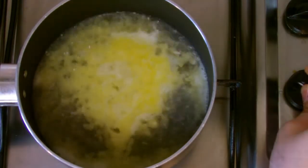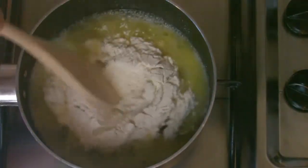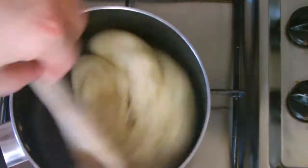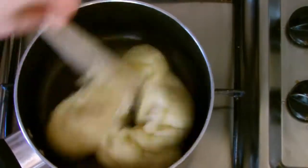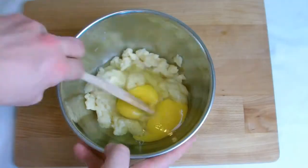When boiling, reduce the heat to a low setting and add the flour and salt, stirring vigorously to combine into a smooth paste. Continue to stir until the flour is cooked through. It's vital for the success of the pastry that the flour cooks out completely at this stage. A good indication is that the paste will freely come away from the sidewalls of the pan.